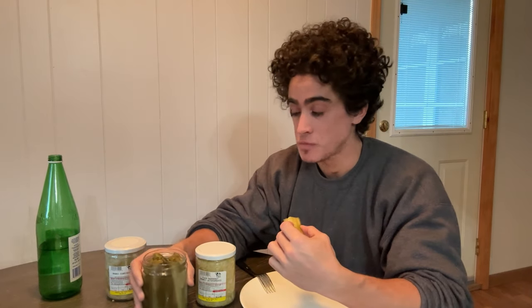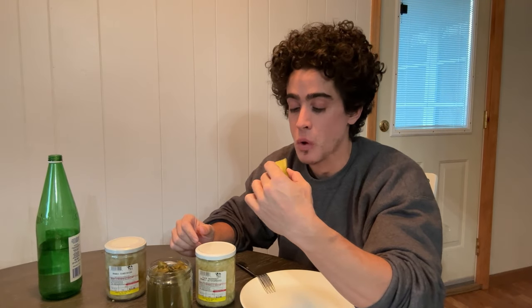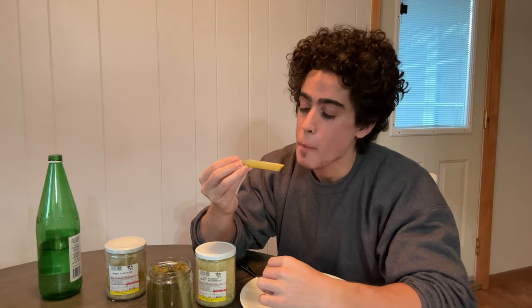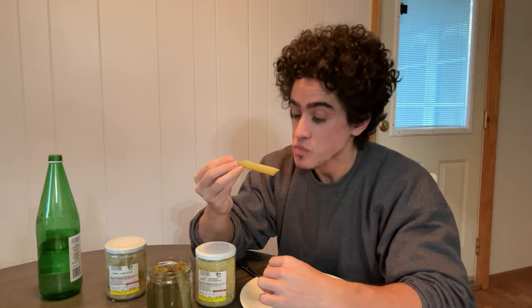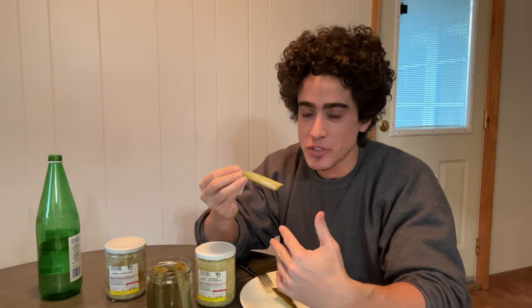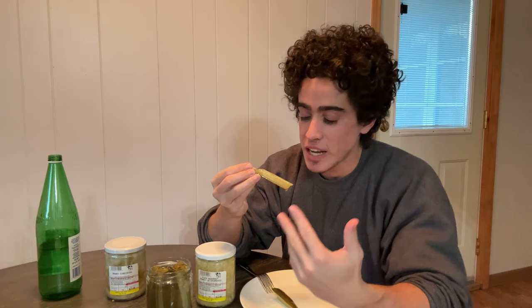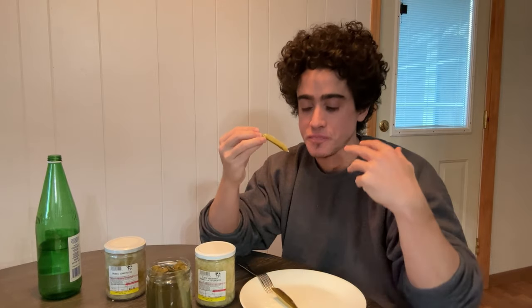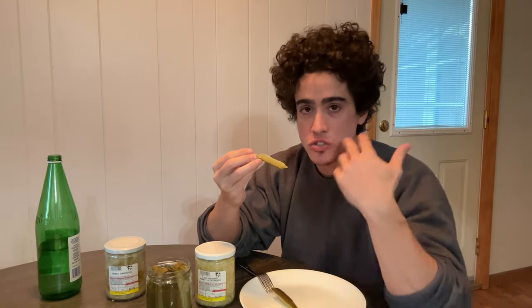These are crunchy. Very, very lacto-fermented. If you guys like pickles, if you're craving pickles — that craving you get for the acidity — this will 100% quench that. These must have basically peak probiotic content, because the sharpness you get literally makes you pucker and there's so much saliva coming out of your taste buds.